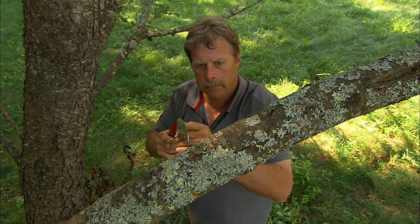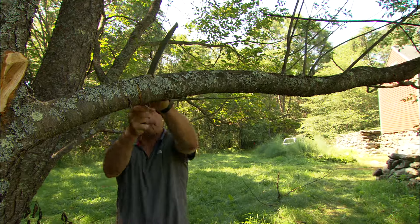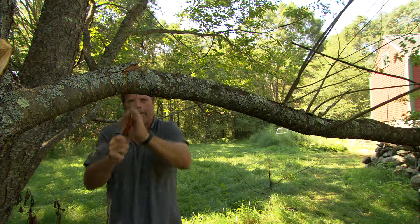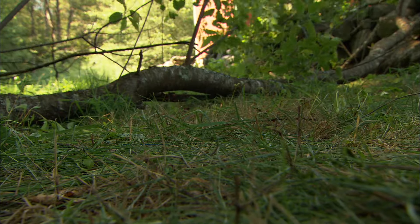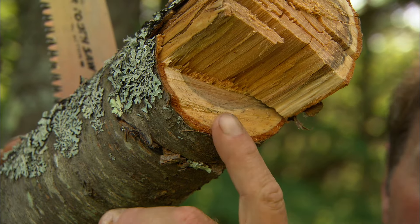Two: I'll make a second cut an inch or two further out than the first cut. This cut is made from the top down. I'll keep sawing until that branch breaks free. See how the undercut allowed the limb to fall off without ripping the bark.